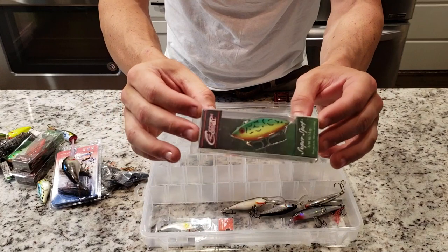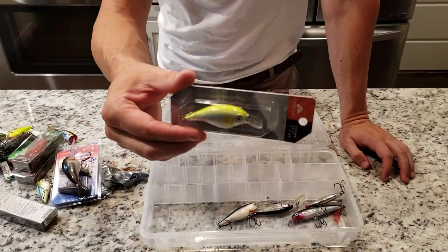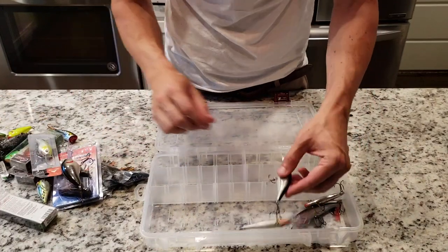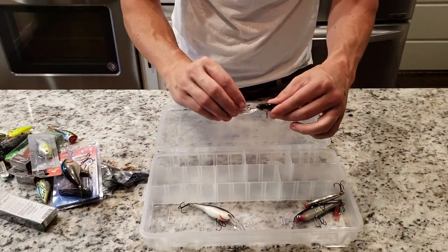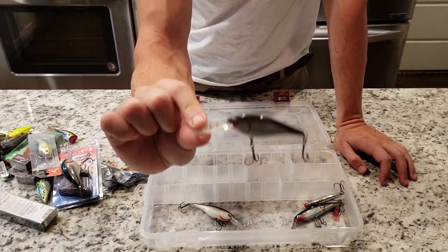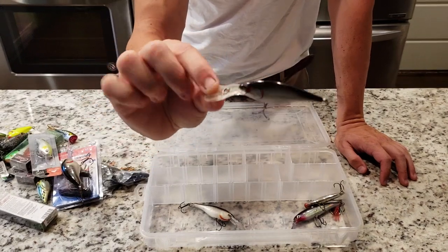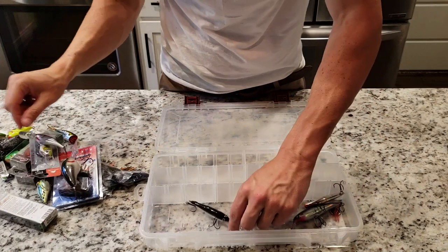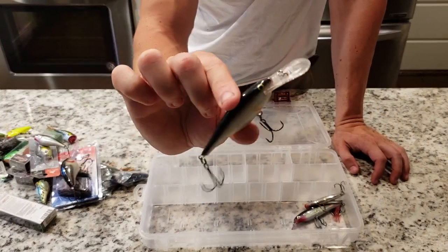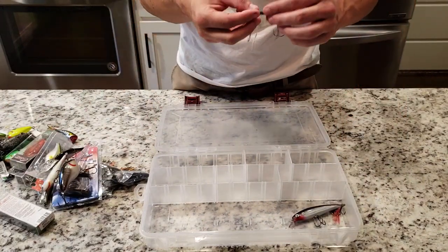Some more little lipless crankbaits and some of these Walmart little crankbaits in there. I'm telling you — you throw those cheap baits, the bass don't care. Another good one here that my dad catches a ton of fish on is the flicker shad. This bad boy is dynamite. I think this is like a 6 to 8 foot depth diver. Got another one here — I think this is like an 8 to 9 foot diver. This one works pretty good.